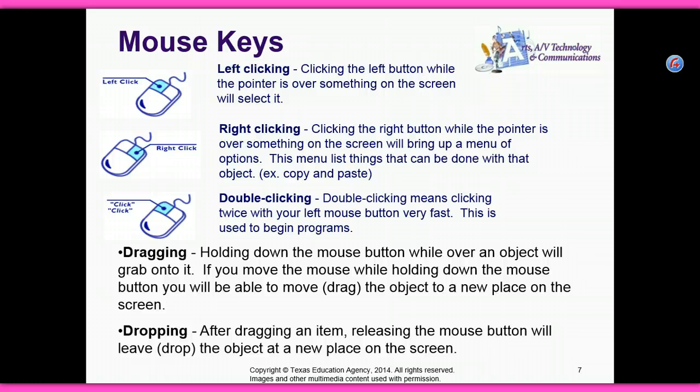Double clicking means clicking twice with your left mouse button very fast. This is used to begin programs. Dragging — holding down the mouse button while over an object will grab onto it.